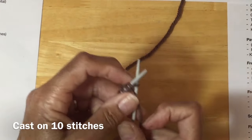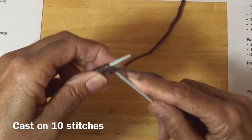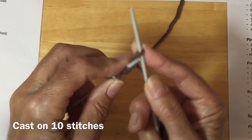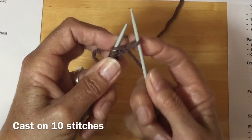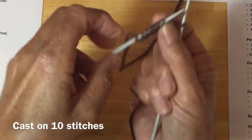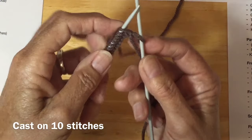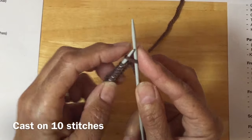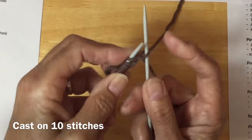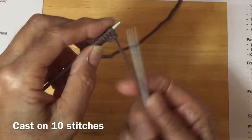Let's do another one — five, six, seven, eight. Now this is number nine. If you count: one, two, three, four, five, six, seven, eight — this is nine. So we're going to go in one more time, and this one left on the needle will become ten. So we just put our needle in there and slide that on and that becomes number ten.